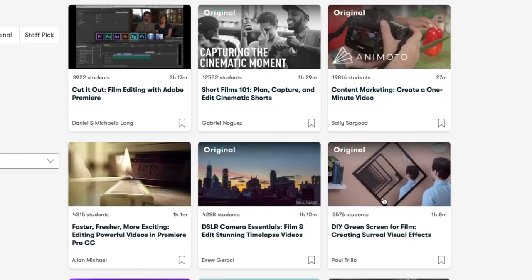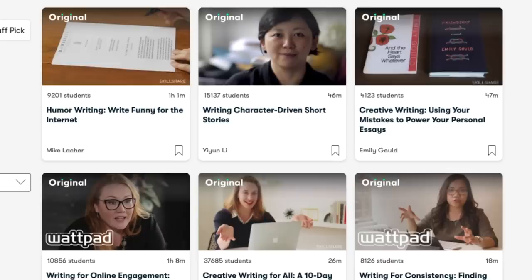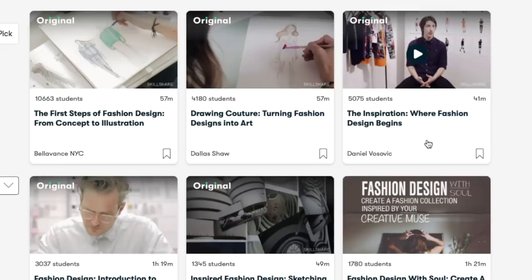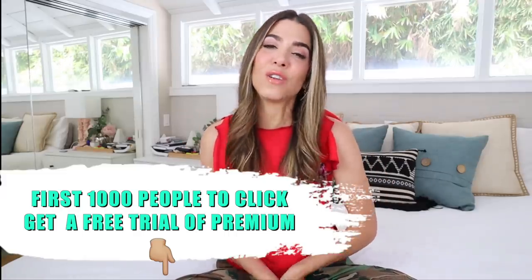I typed 'film editing' into the search bar and it gives a ton of options — you can filter by beginner, intermediate, or advanced, or by how much time you have. There are courses covering every spectrum, including green screen work. There's also writing — like how to get published — and fashion design, covering everything from pattern making to business plans. If the first thousand spots are gone, it's under ten dollars a month for all of premium.